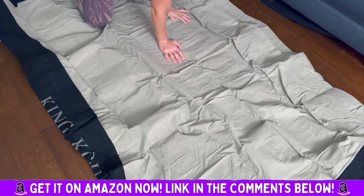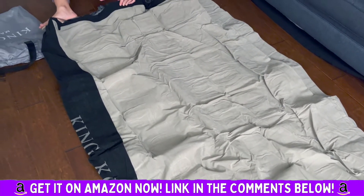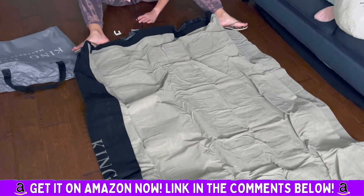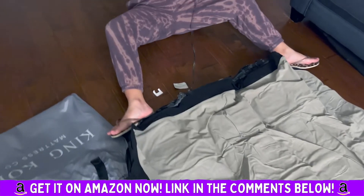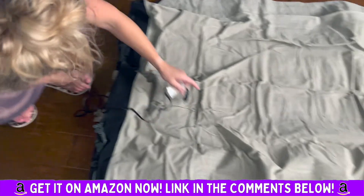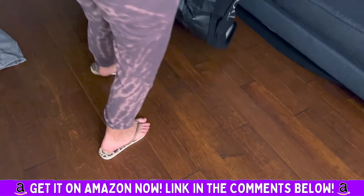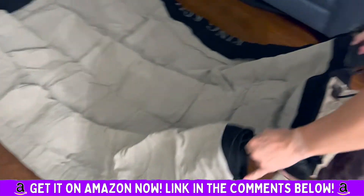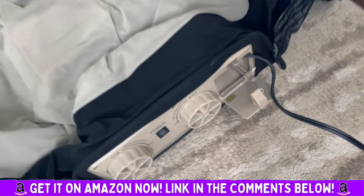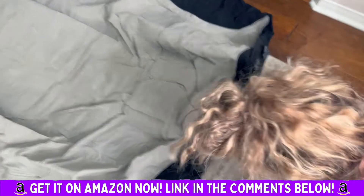Let's see how long it takes to inflate. You do have to plug it in, but it's really convenient because with other air mattresses you have to literally attach a separate pump — such a hassle. Here the pump is internal and sleek. Just plug it in and bada boom, she's going to turn it on right now.